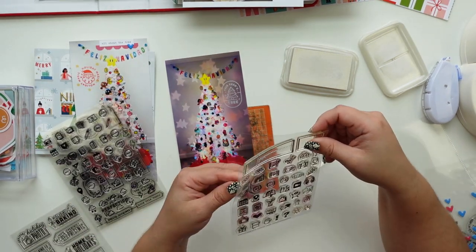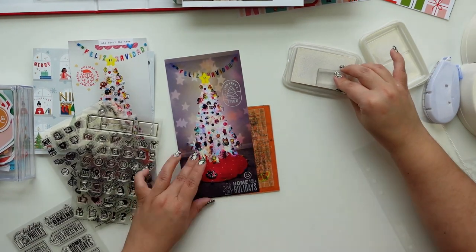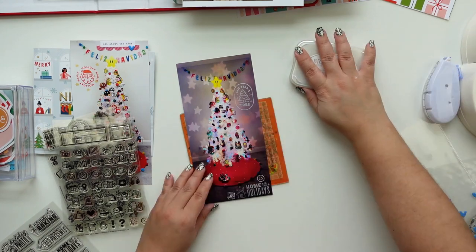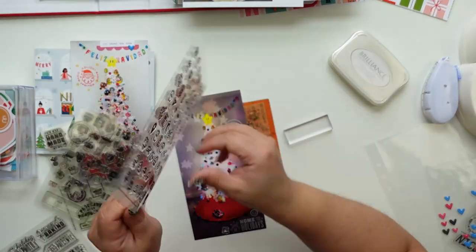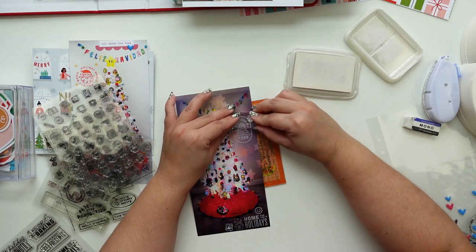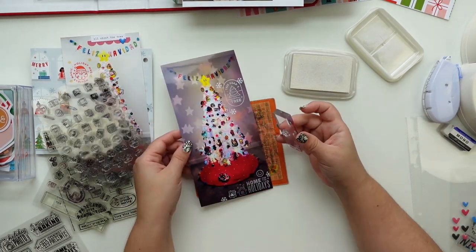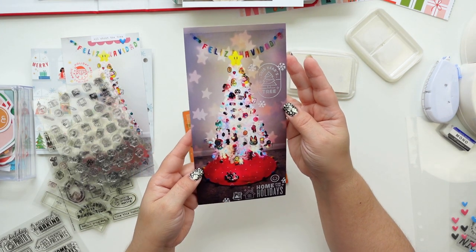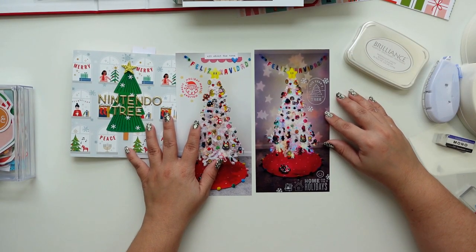There are two Everyday Icons stamp sets so I'm going to use the first one - actually I'm going to use both. The darker the surface, the more the Brilliance ink will show, which is really cute. I'm going to add that snowflake - it's going to be my best friend. I already love it. Then I'm going to look at it and decide it needs more. This is how it looks for now; I'm just going to add one little thing and then we're going to move to the part that I filmed in real time.